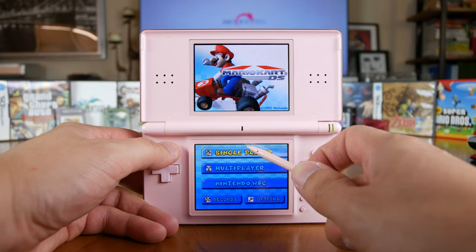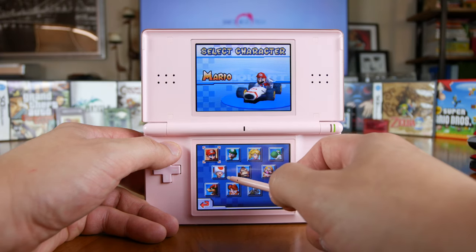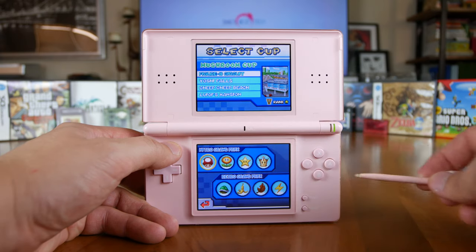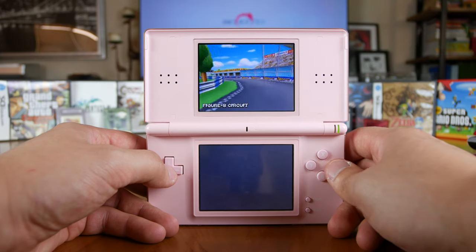The bottom screen has the same resolution as the top screen, but includes a resistive touchscreen layer. I know it sounds outdated compared to the capacitive touchscreens of today, but this was game-changing back in the 2000s. The resistive touch allows interaction via a stylus or a fingernail — your nail works much better than the blunt end of your finger. As a side note, the touchscreen on the newer 3DS is still resistive, but works much better with the blunt end of your finger and doesn't really require a stylus.